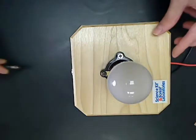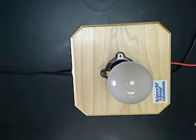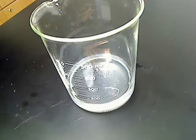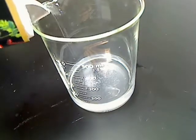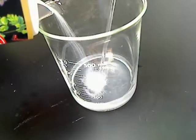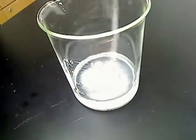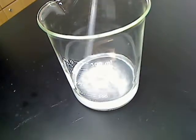To begin, plug the universal adapter into the wall socket and into the inline power jack on the conductivity indicator. Next, prepare a 100 ml sample of the liquid you want to test. Here I will be preparing a salt water solution by dissolving sodium chloride in water. This is a strong electrolyte because it completely ionizes in the solution.